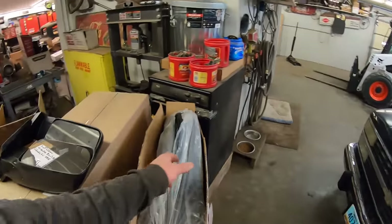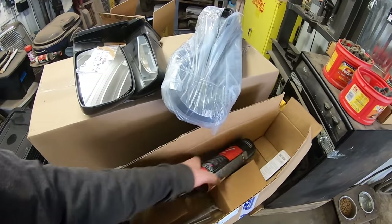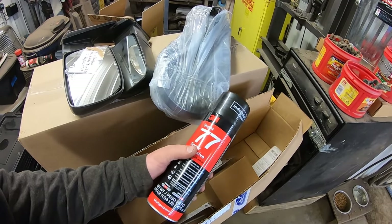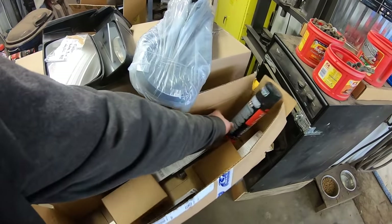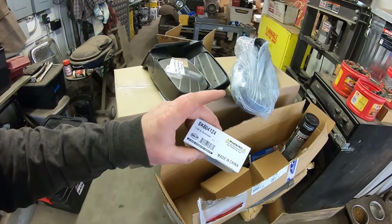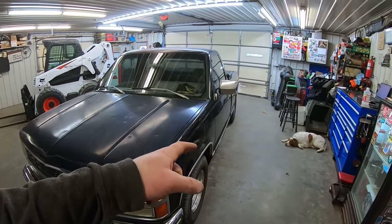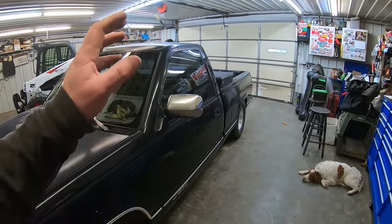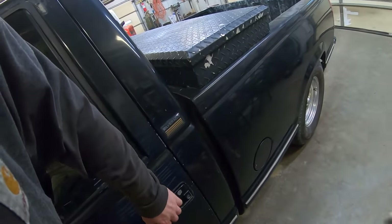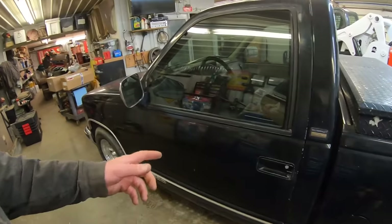We got new door seals, new headlights, and a headliner we're going to take a crack at doing. We got new door hinge pins and door latches. We got an HVAC door actuator — I think it's in the controls and we're going to try throwing an actuator at it. The door latches are needed because every time you hit a bump the doors bounce around. Look at how much they move up and down — between the door latches and the door hinges, that's bad.